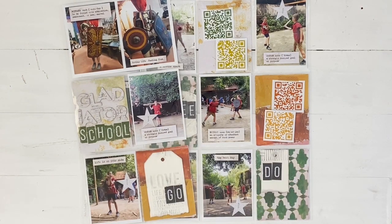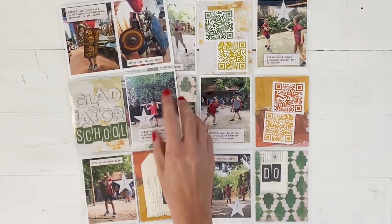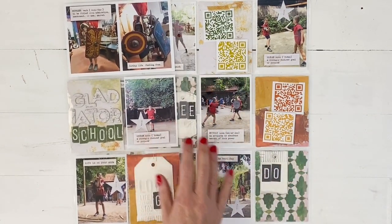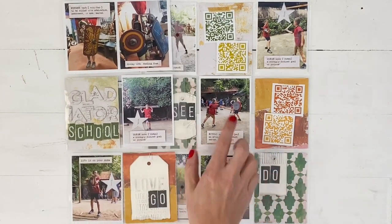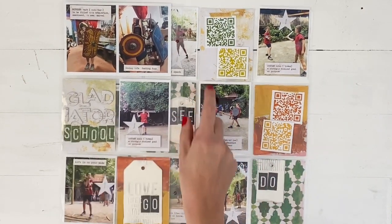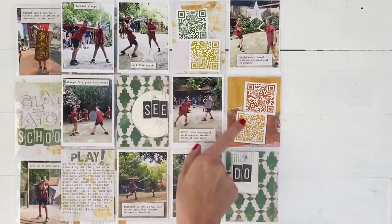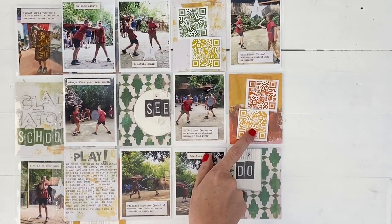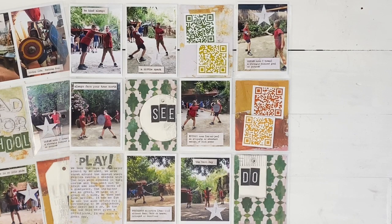Then I print them off — four of these little codes will fit on a four by six photo page. I've just adhered them to my pattern paper here, layered up with foam tape for a little bit of dimension. So whenever I'm looking through my holiday album and I want to see these videos, I just open up my QR reader.